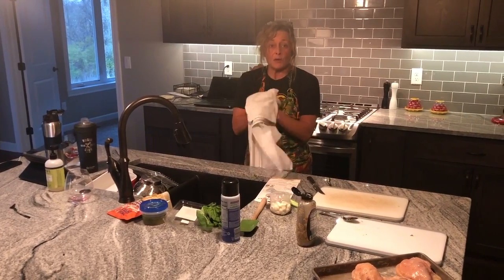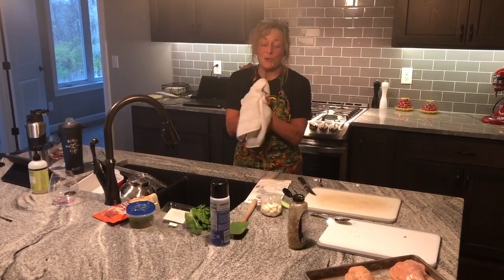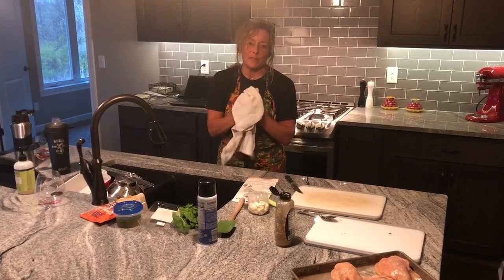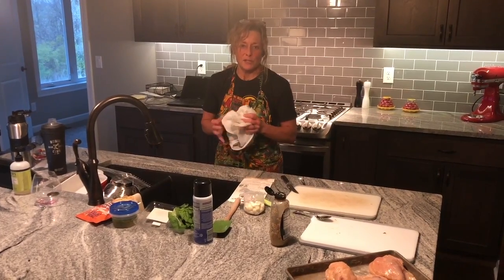So once it's done, we'll give you a look and let you see what you think. We'll show them to you and see what they look like, and I'll make sure that the recipe really dictates how long you need to cook them. I hope you like it.